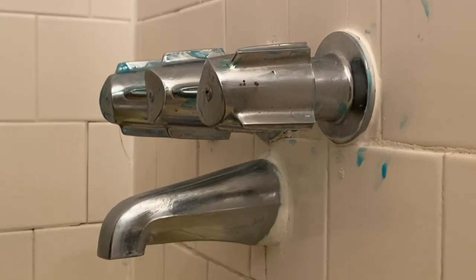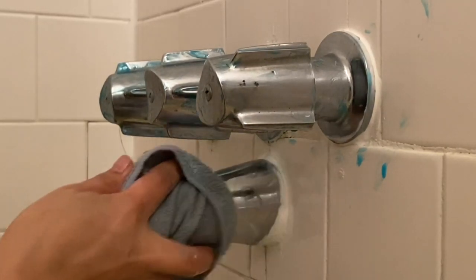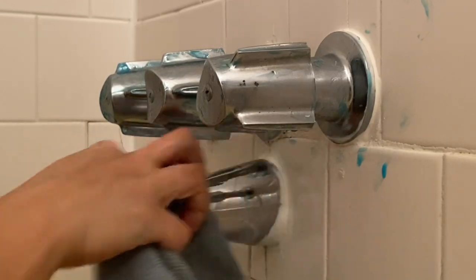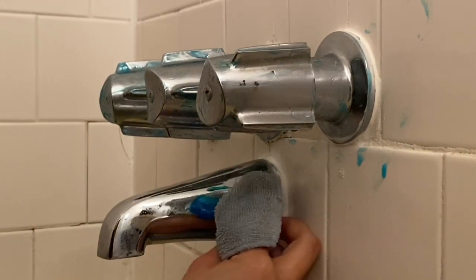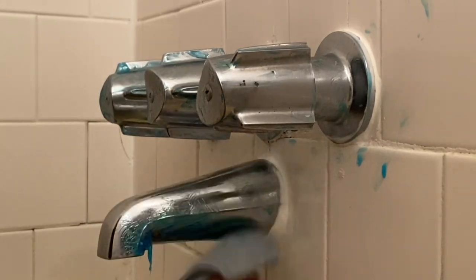Or you can use a damp cloth and just wipe it like that. If you still see the watermark, you can add more toothpaste.